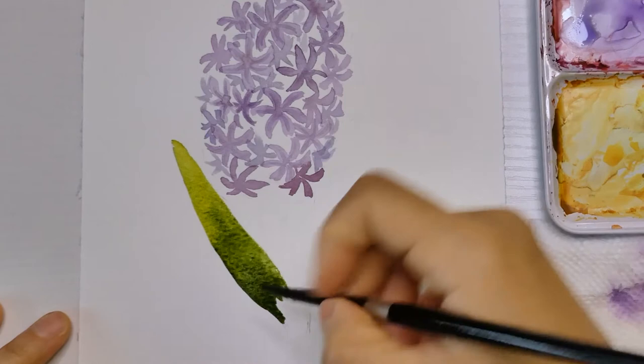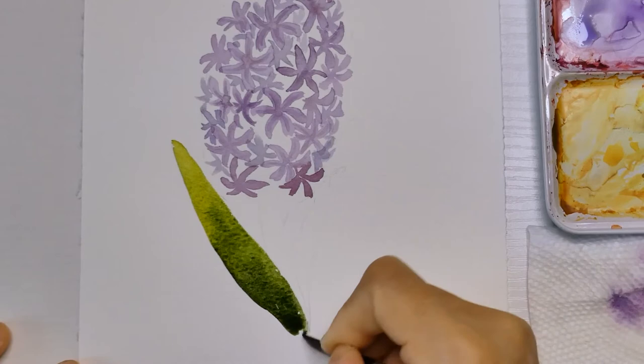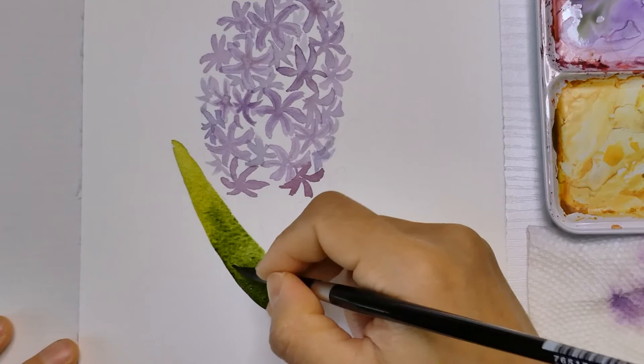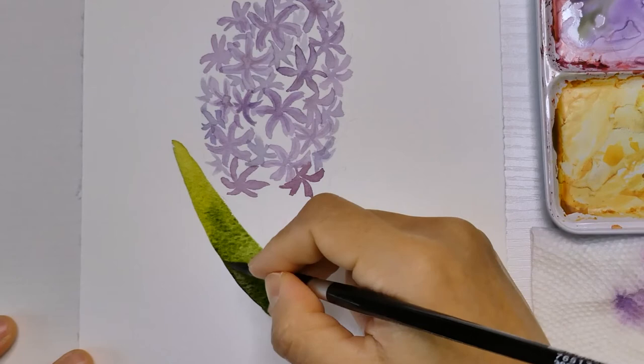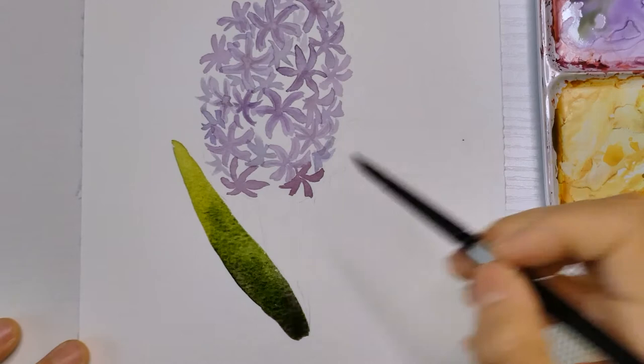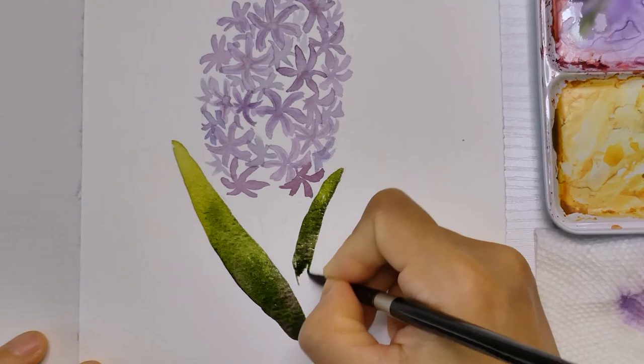To mix a really dark green for the bottom of the leaves, you can add a little purple to your green or you can try adding indigo. Use the same technique to paint the second leaf. The only difference is I'm using a slightly darker color overall because the second leaf is behind and it's in a shadow area.